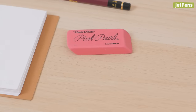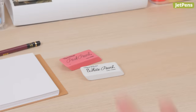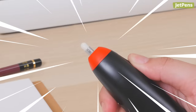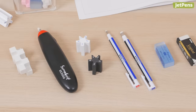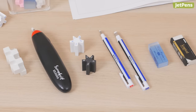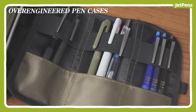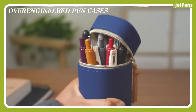You've seen standard pink rubber erasers and maybe even white plastic erasers. But have you ever seen an eraser like this? Today we're showing you six of the most unique and possibly over-engineered Japanese erasers. Be sure to check out our previous over-engineered stationary videos too. Let's get started.